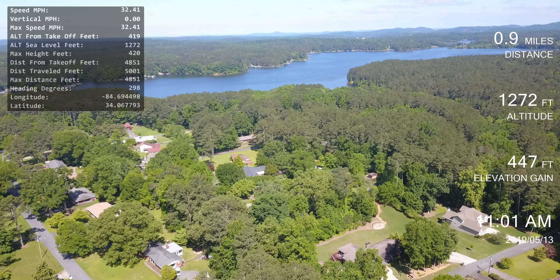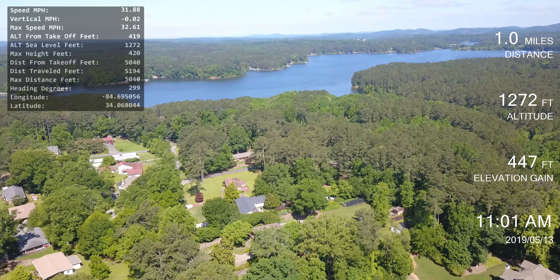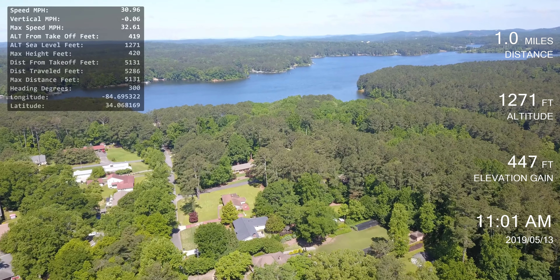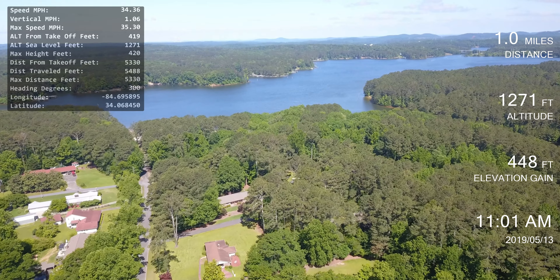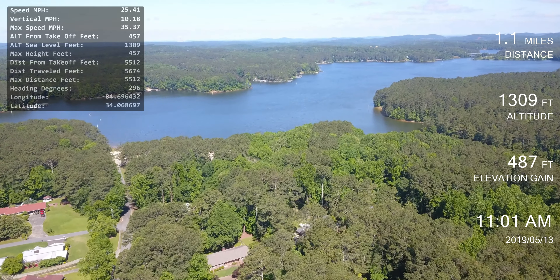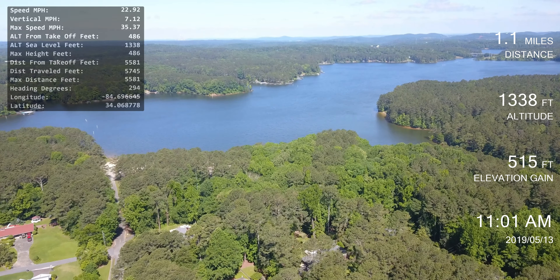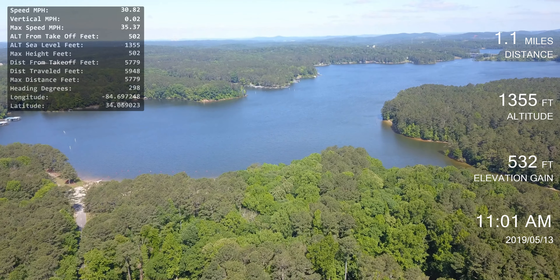One of these days I'm going to invest in one of these Crystal Sky displays that allows me to see this in direct sunlight. I'm using an 8-inch tablet and they're roughly about the same size. The Crystal Sky display from DJI is like $800 — they're not cheap.